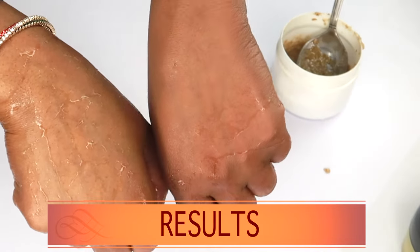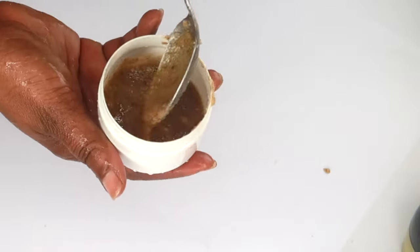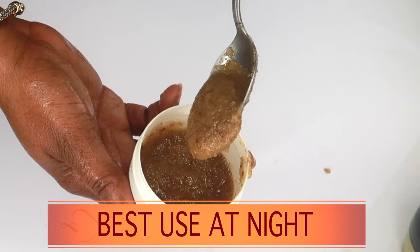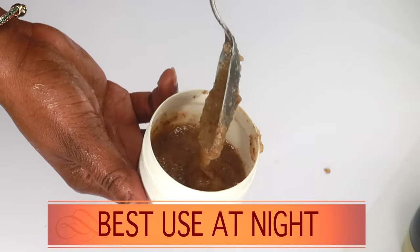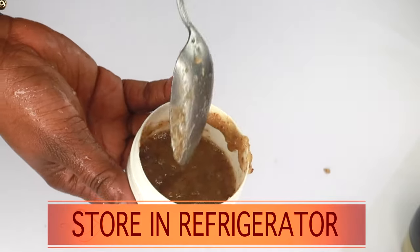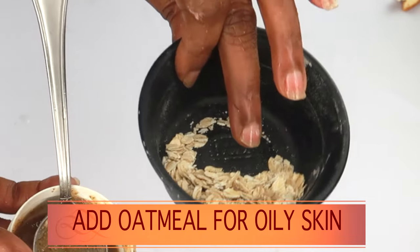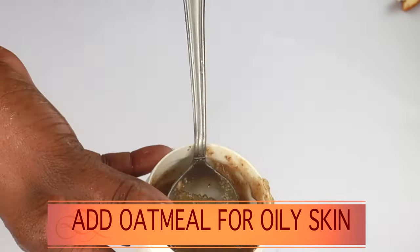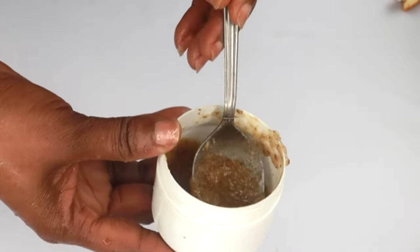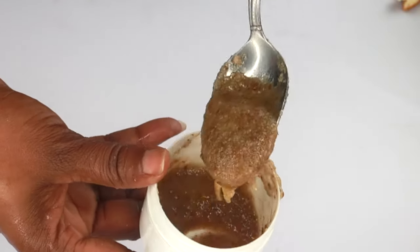This is the arm I exfoliated, and this is the one I didn't — instant brightness to the skin. That's why I love to use this at night: exfoliate, rinse off, then apply my favorite nighttime products, mostly anti-aging products rich in vitamin A. Store this in the refrigerator and use it up within seven days. If your skin is oily, add a little oatmeal while blending. If you have dry skin, definitely use the oil. This scrub is good for dull skin, clearing pigmentation, tightening, and reducing wrinkles and fine lines.